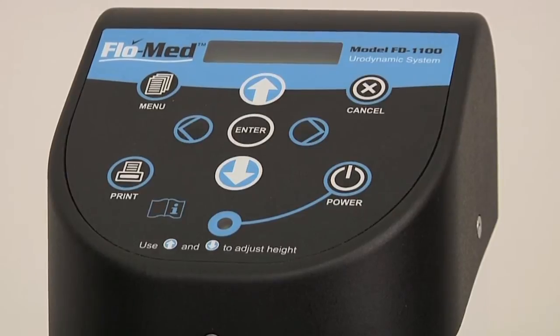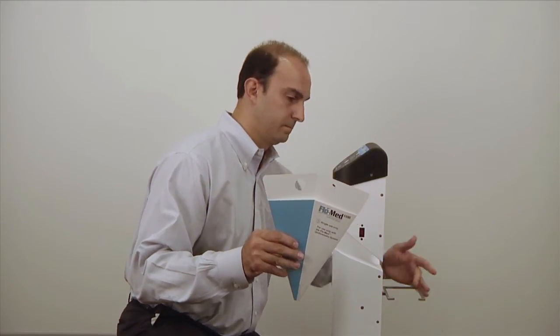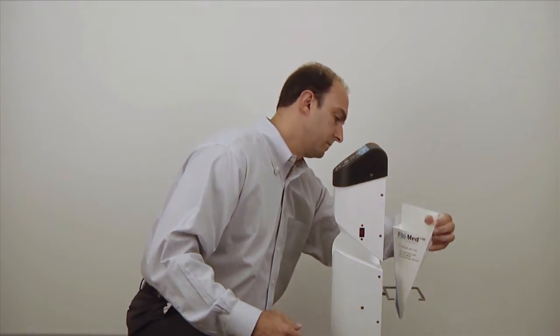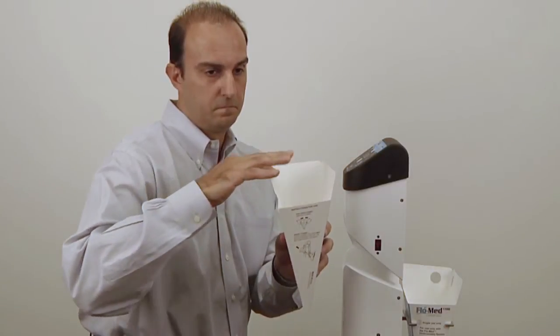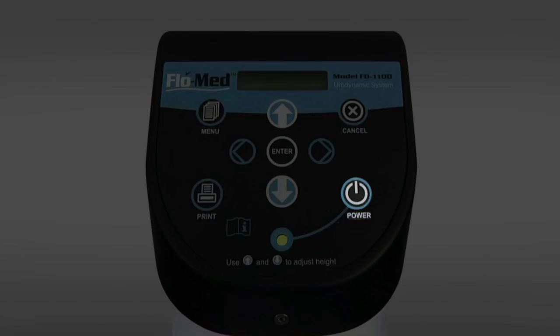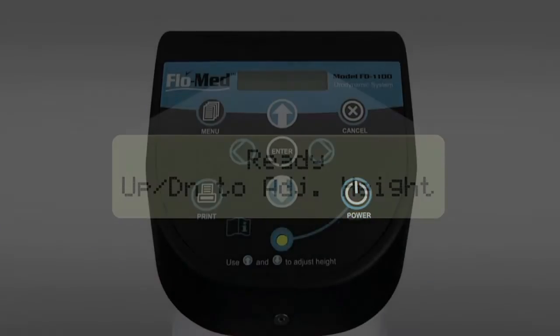Operation of the FlowMed 1100 is easy. Gently pull down the perch and insert the collection cup — the collection cup is the one with the gripping holes. Insert the funnel into the device with the flaps on the bottom. Press the power button and wait for the LCD screen to display ready.